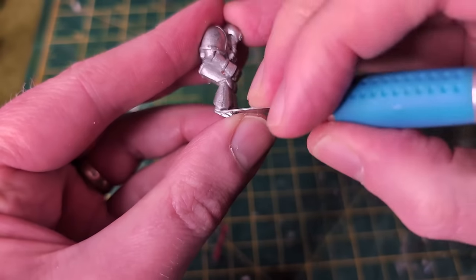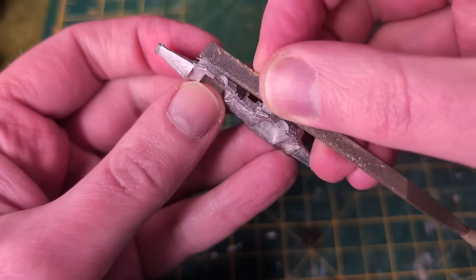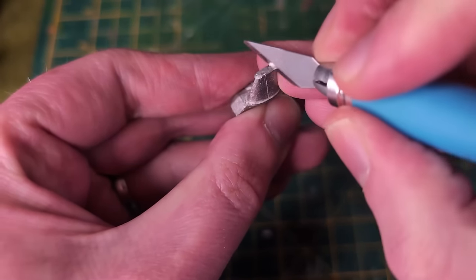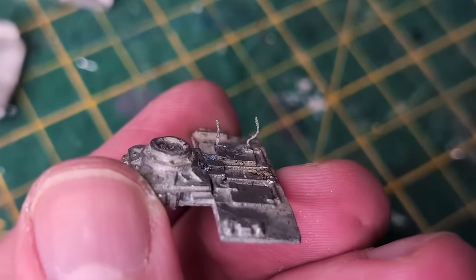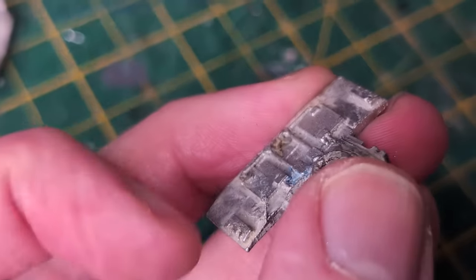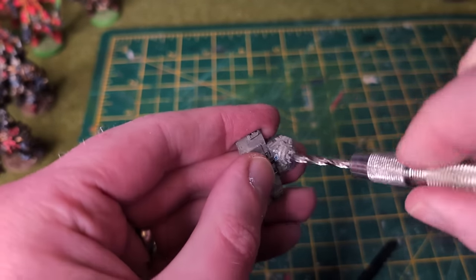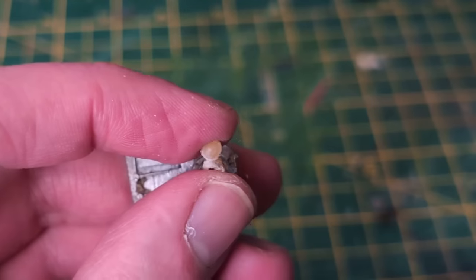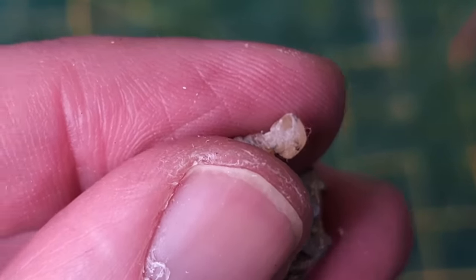Cleaning off mould lines with the edge of my hobby knife, filing down some more difficult lines with my file, cutting off some little nubs from the casting process, and removing these — what I like to call 'Wormies' — also a symptom of the casting process. And what's this strange oozing puss ball in the flight stand socket? Ah, just some epoxy glue. At least, I hope that's what it is.